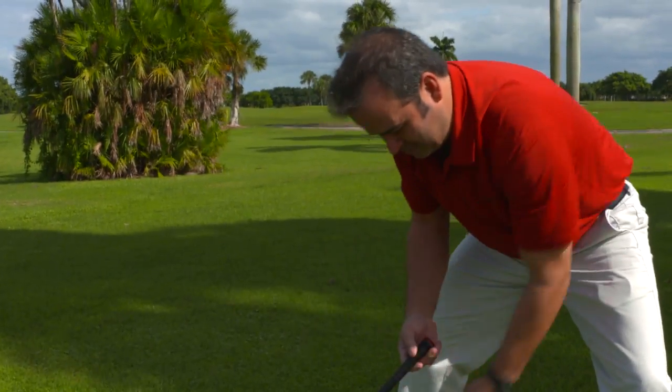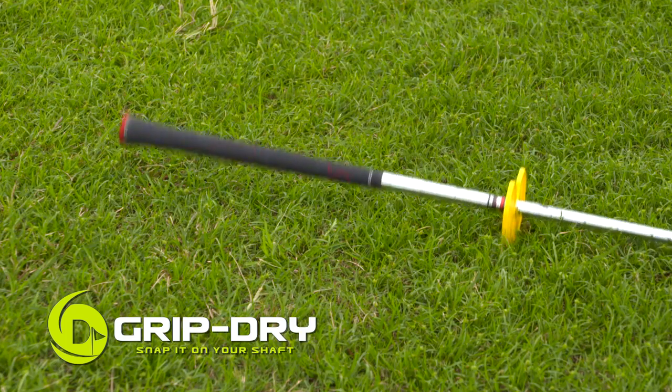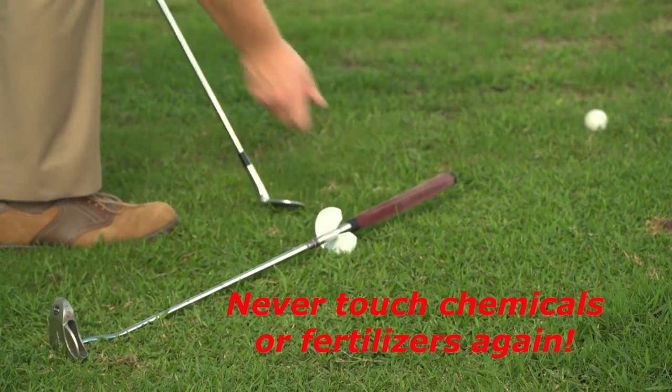Golfers, tired of getting your grip wet every time you drop your club? Keep your grip dry with GripDry. GripDry is lightweight and snaps right on your club. Drop your club and GripDry keeps the grip safely away from wet grass and sand, including toxic chemicals and fertilizers.